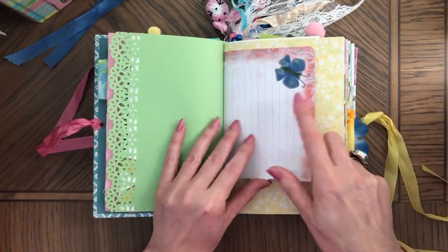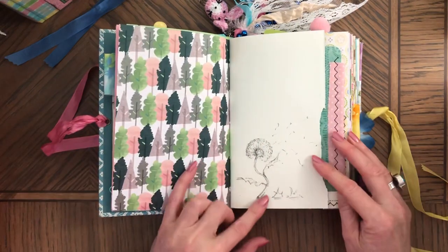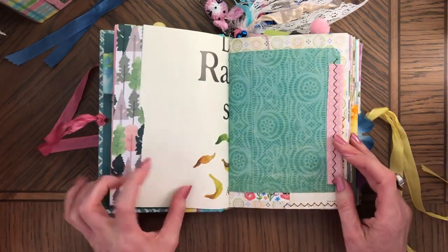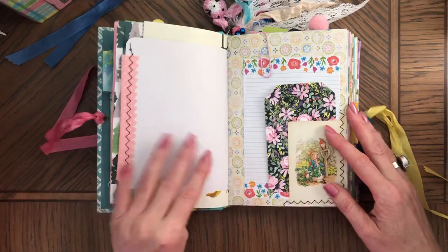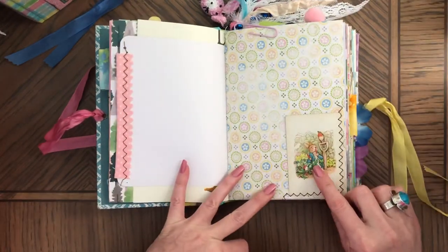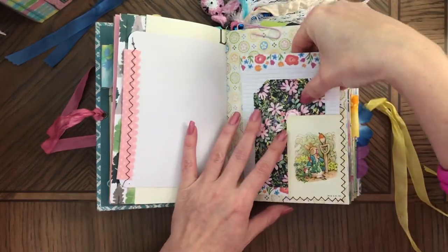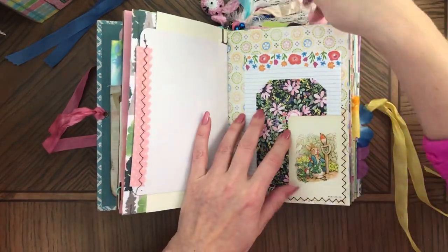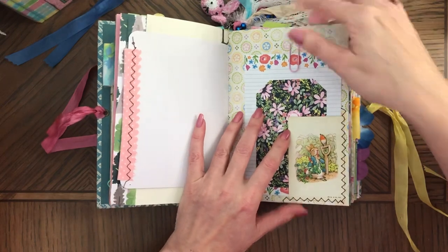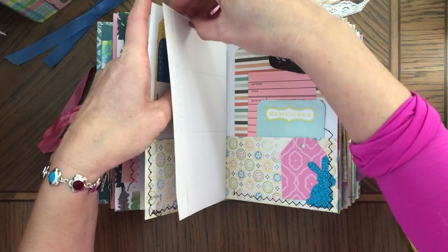So the smaller pieces will all be the same. They all have the vintage Peter Rabbit playing cards made into tuck spots — well, not all, just both of these two.